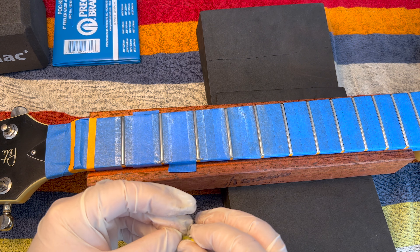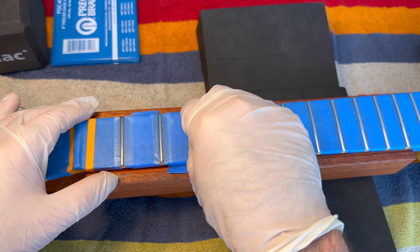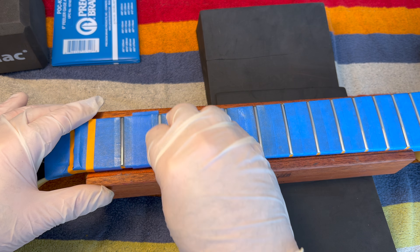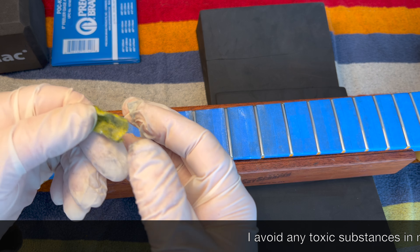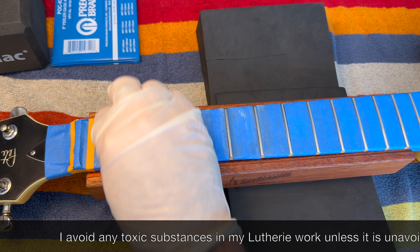I like to first wet the frets with the compound. Even though I've already polished these frets, it's amazing — Lizard Spit is drawing out even more impurities and particles. Now, some good rubbing.